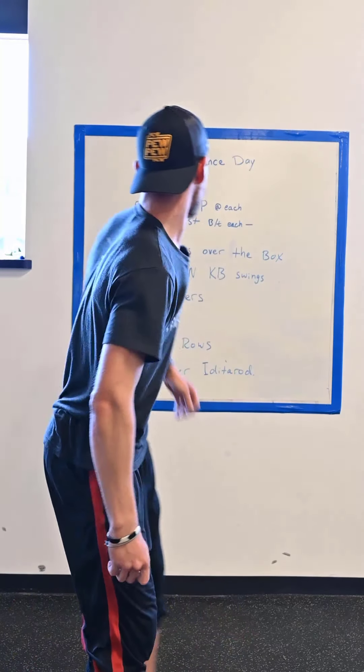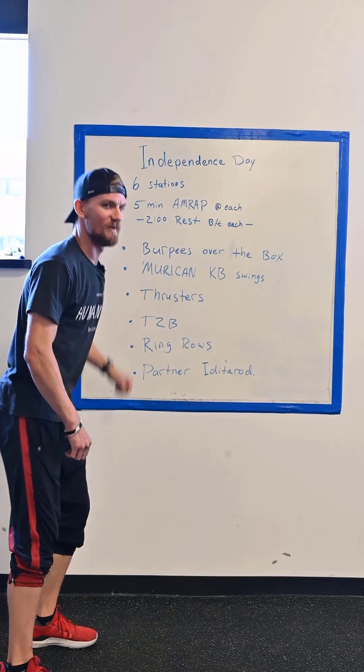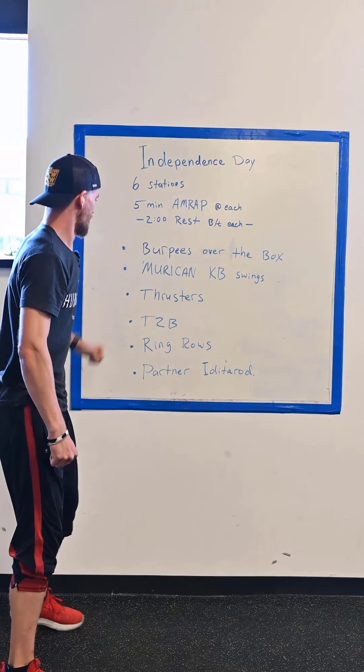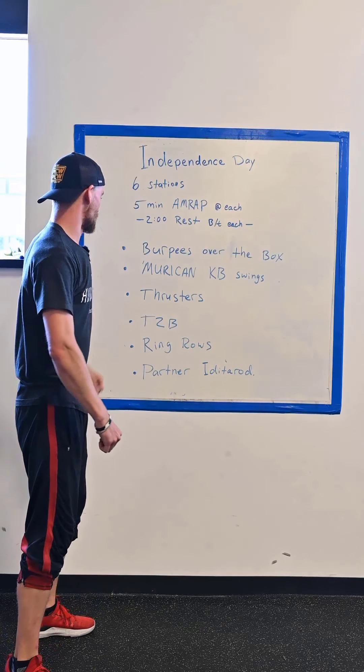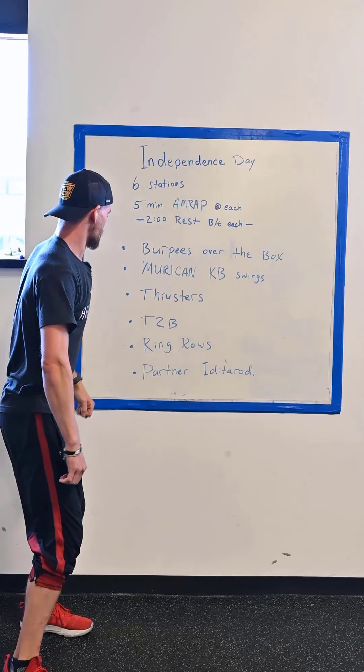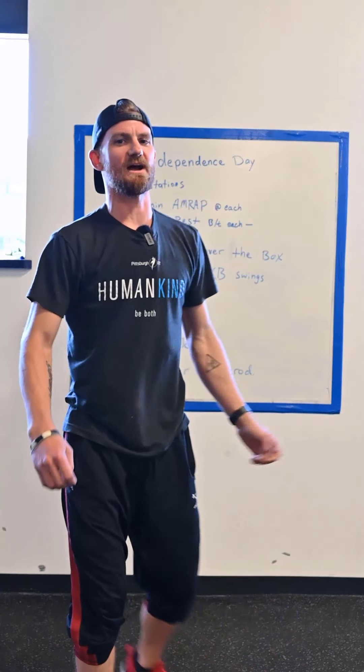The stations will be burpees over the box, American kettlebell swings — because it's 4th of July — thrusters, toes to bar, followed by ring rows, and then the partner Iditarod. It's a partner workout.